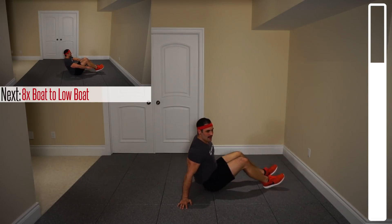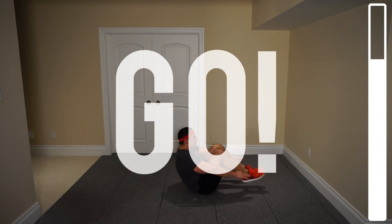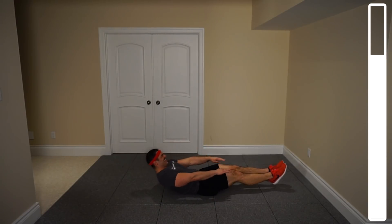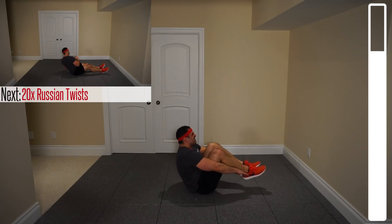Now we've got our boat to low boat, 8 total repetitions. Come in nice and low, feet engaged — and go. Seven, six, five, four, three more, two, last one. And good.